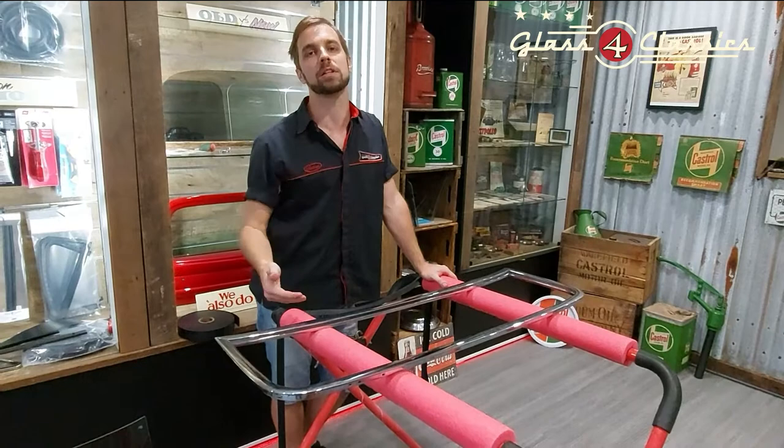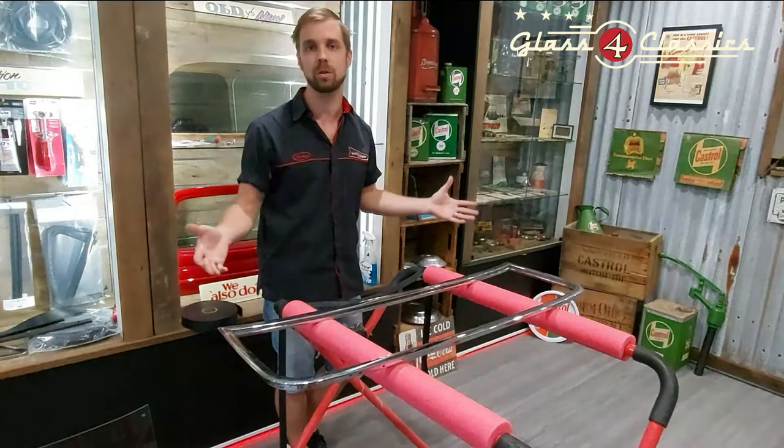G'day everyone, Nathan here at Glass for Classics. Today we're going to run you through one that we get asked a lot: how do I put the windscreen glass into my windscreen frame?